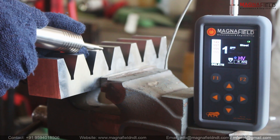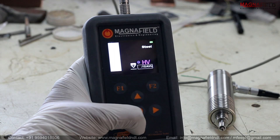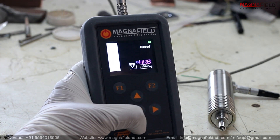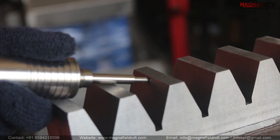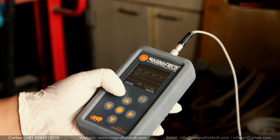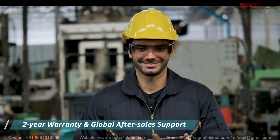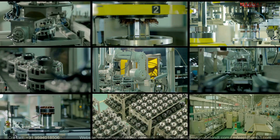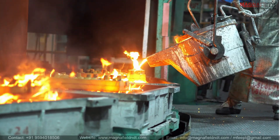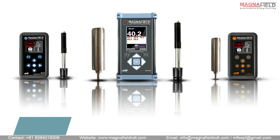In summary, Magnafield's HU10 UCI Hardness Tester embodies a user-friendly design, featuring multiple measurement modes, limitless testing angles, storage capacity for up to 150 data sets, and most importantly, delivers highly accurate results. Backed by a generous 2-year warranty and comprehensive global after-sales support, it stands as the ultimate solution for precise and reliable material analysis. Also explore our range of other products, including the HL10 Leib Hardness Tester and MetaTip Combined Hardness Tester. Thanks for listening.